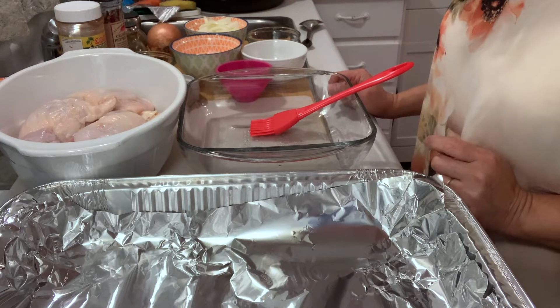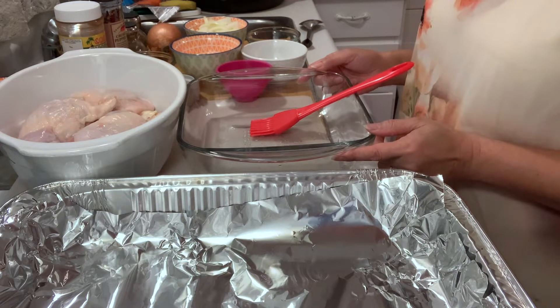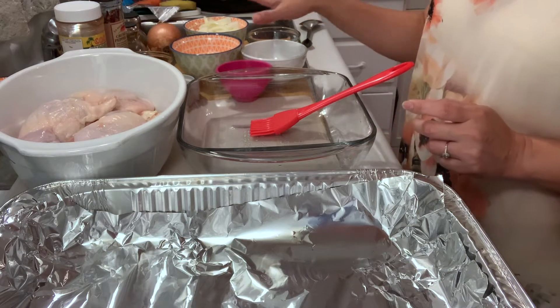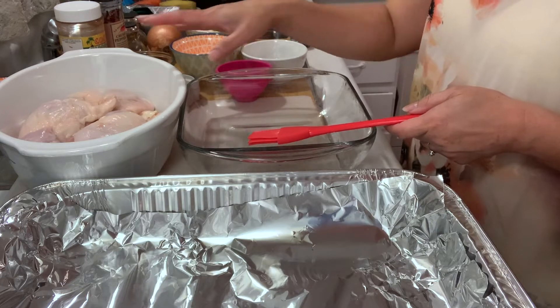Hello everyone, this is Arlene Mendez and today I'm going to show you my version of baked spicy chicken. I have some of the ingredients here and we're just going to mix everything and then rub it onto the chicken legs I have here.